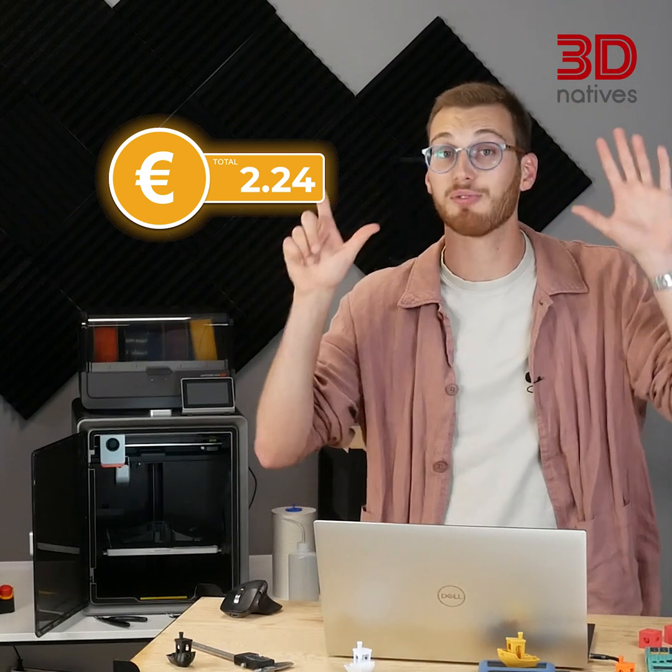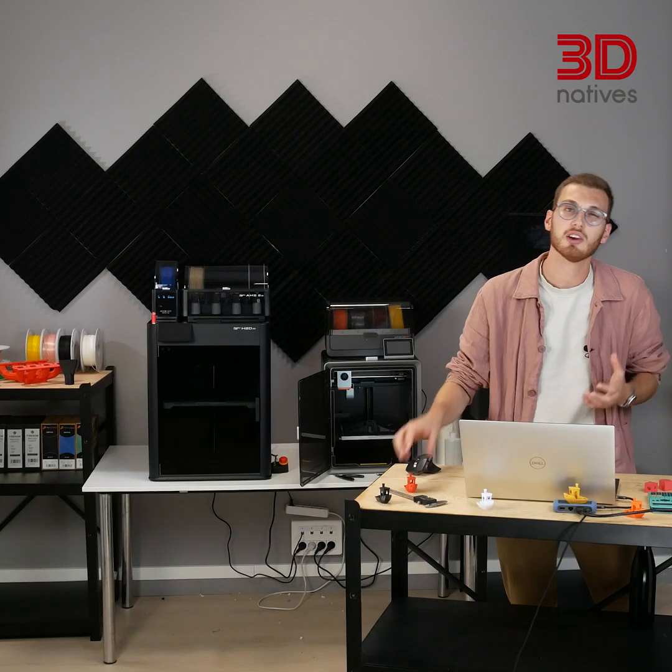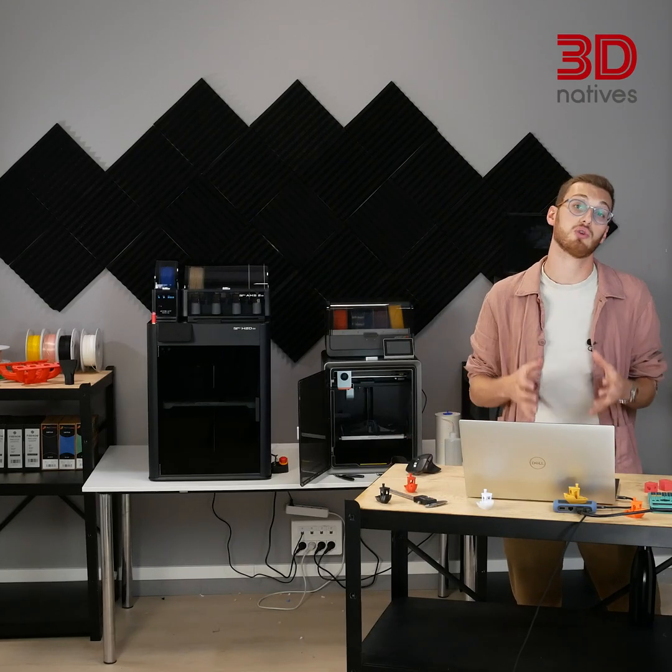Nearly 7 times more. And that's just for a simple calibration print. If you're making a custom part, the real costs don't stop there.